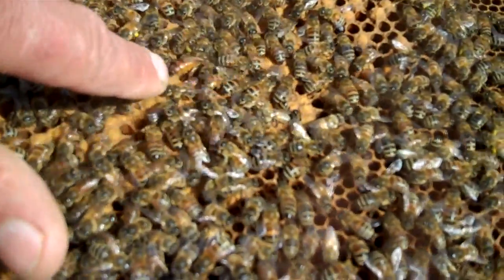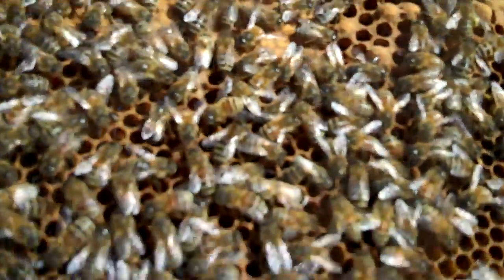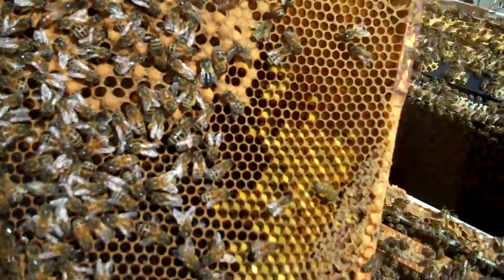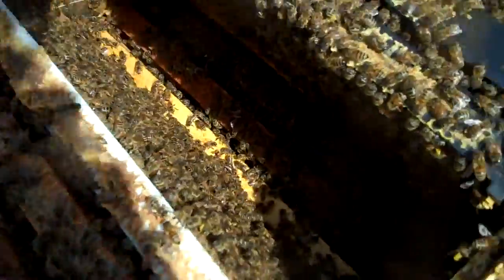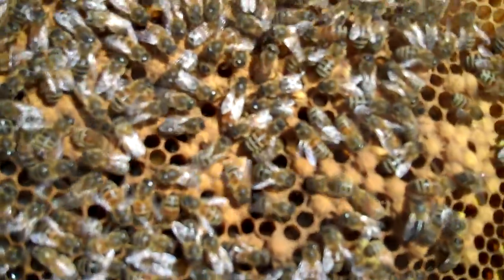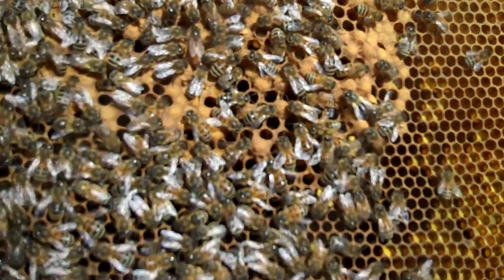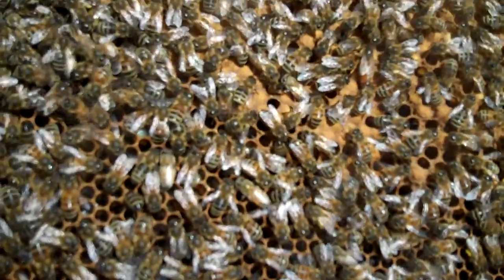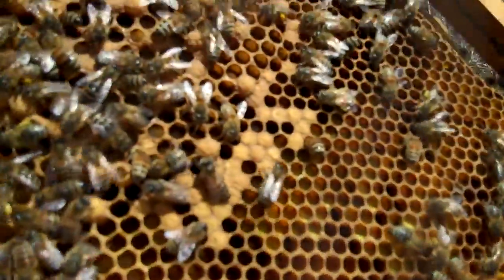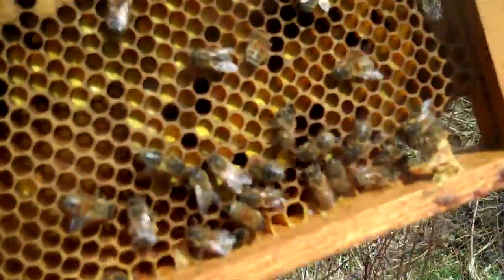Hold on. Nice queen. I think there might have been a little brood in the first frame right there — ain't a bad frame. A lot of this is young brood over here, she's getting going. A little bit of drone brood there. There's pollen along the edge — this yellow stuff, that's all pollen.